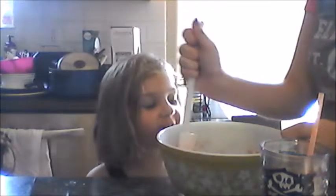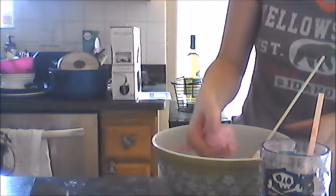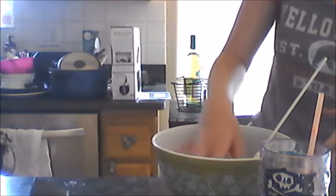Can I touch it? Yeah. Oh, it feels wet. Is it sticky? No, it's not sticky, but it's wet. So cool!